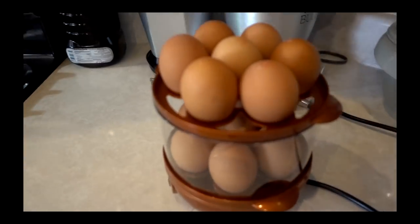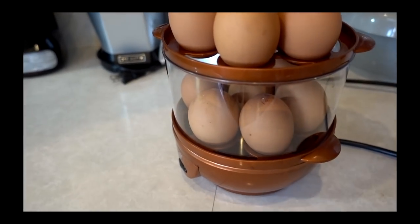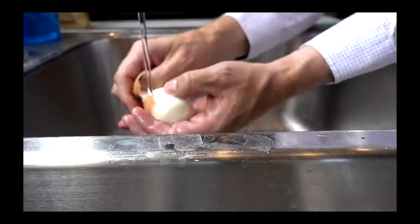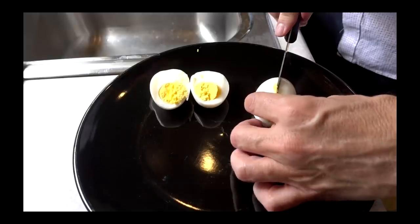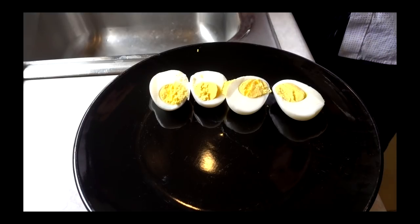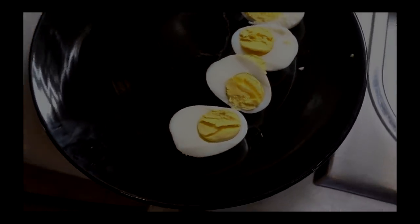Here are some clips from my original Copper Chef Perfect Egg Maker review. We've got 14 beautiful eggs in here, all punctured with the holes facing up, water in the bottom, and the lid on top. The eggs were actually very easy to peel — they came out and peeled pretty nicely.